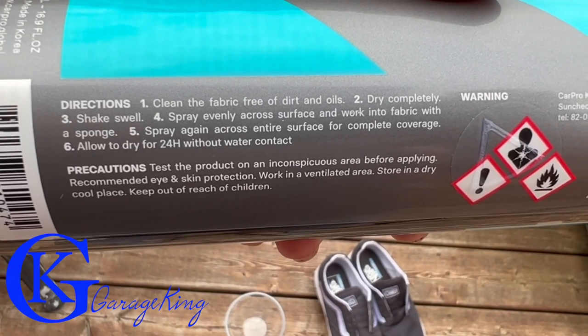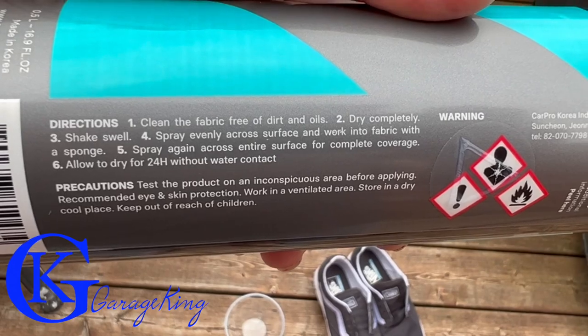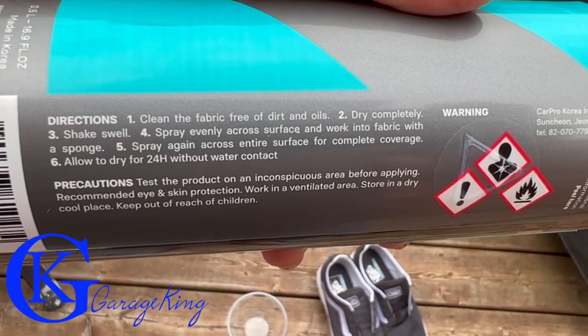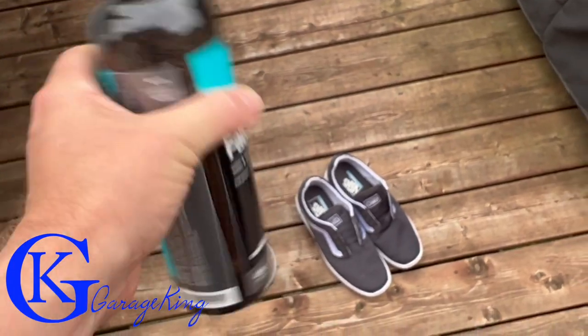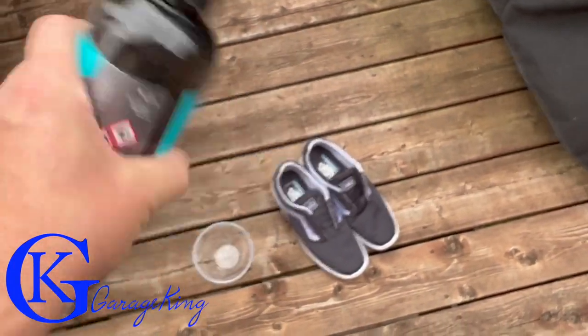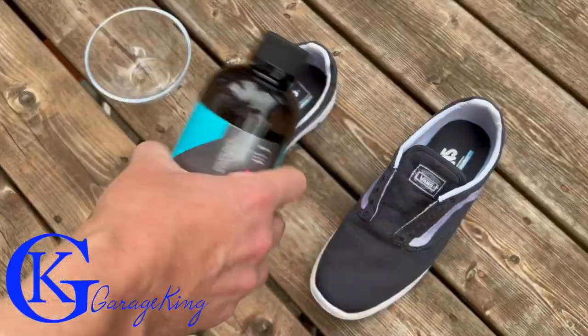The directions are very simple: clean the fabric, dry completely, shake up the bottle, spray it evenly across the surface, work it into the fabric with a sponge, spray it again, then let it dry for 24 hours with no contact with water. It's just going to be that easy.